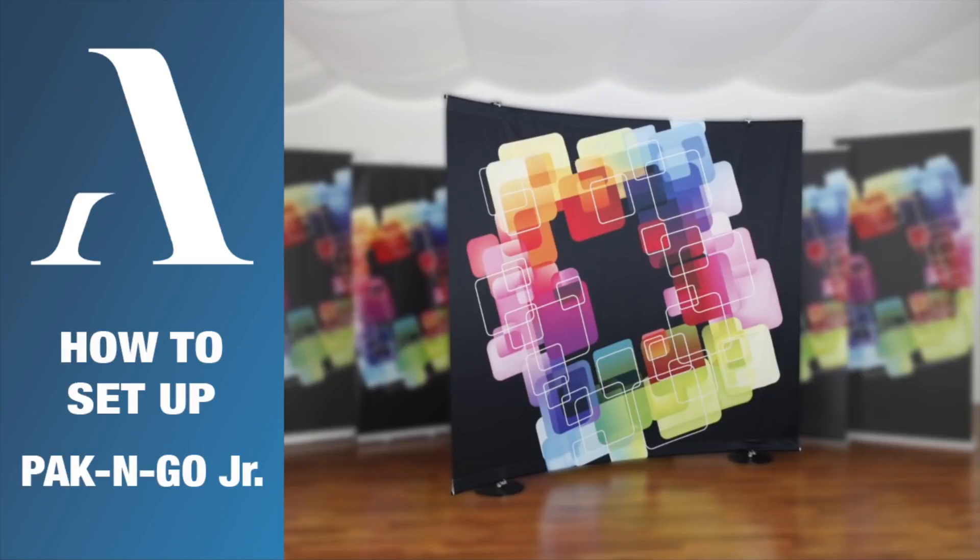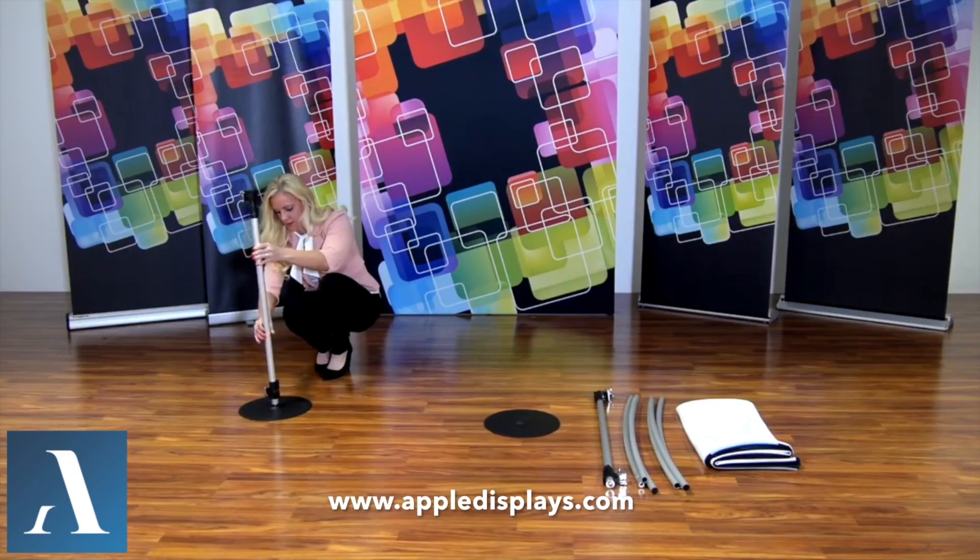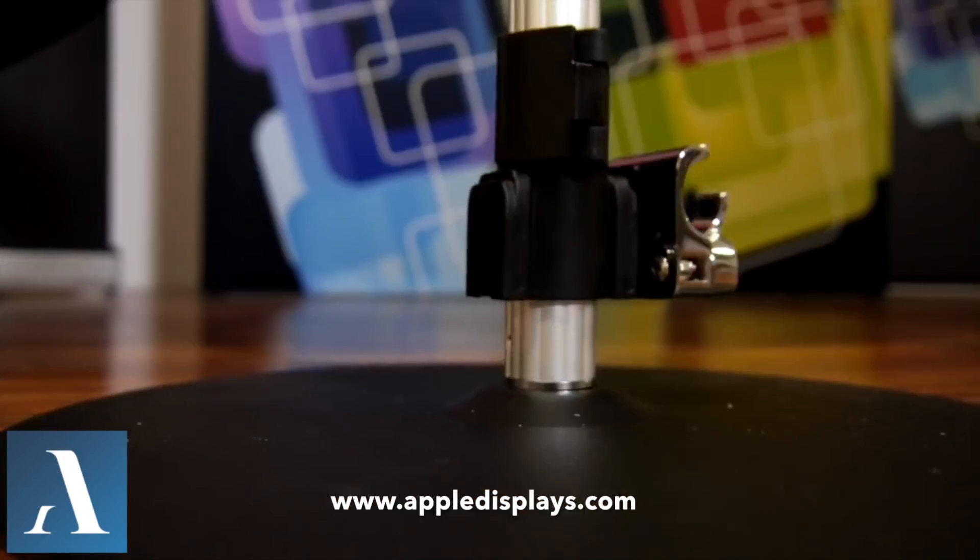The Exposé telescopic display is easy to set up and extremely versatile due to the variable height options available. Set up is simple. Begin by screwing the telescopic poles into both bases.